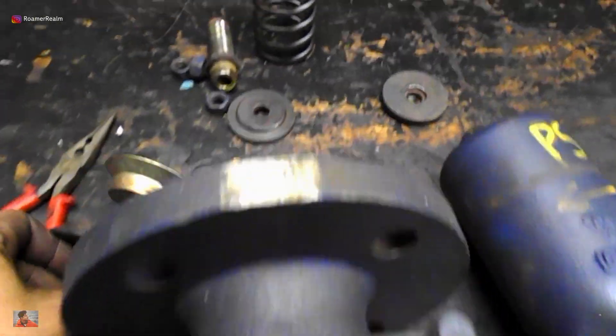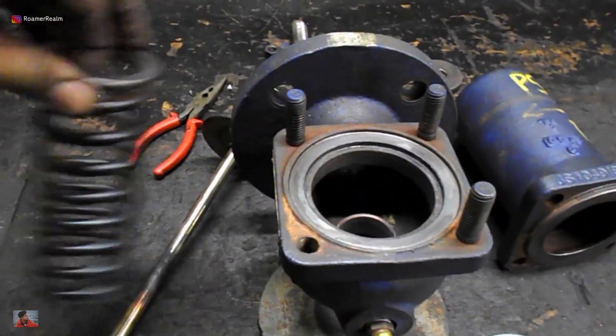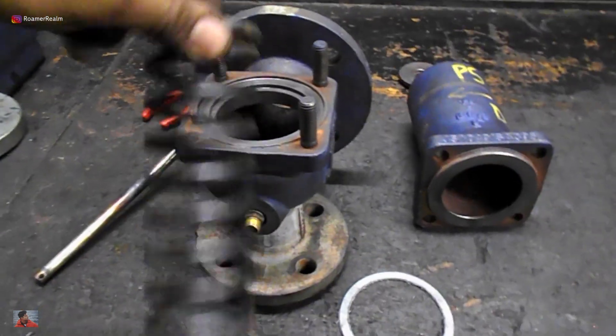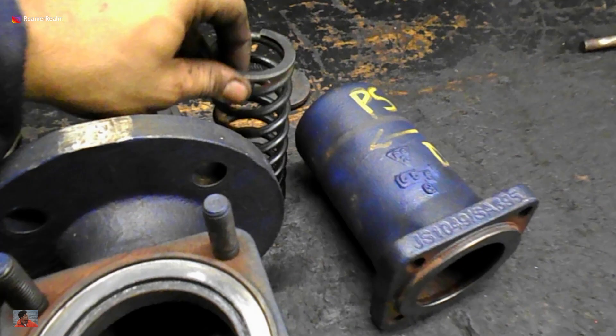Check the spring length and compare that to a new spring to determine whether to reuse or to scrap. Carrying out a visual inspection for cracks followed by a ring test should be enough. You should hear a loud shrill ring sound, which means all is in order. A dull thud sound means you should scrap the spring.